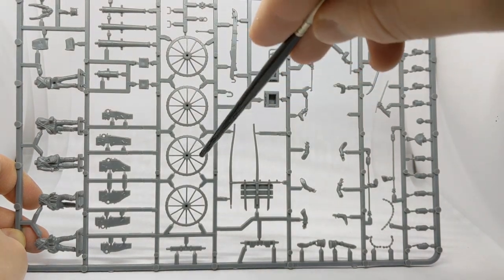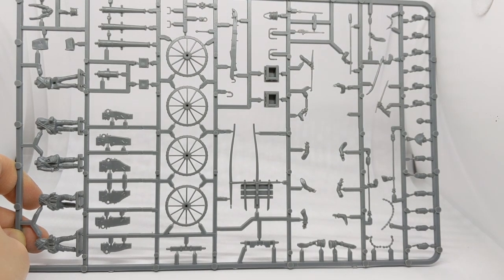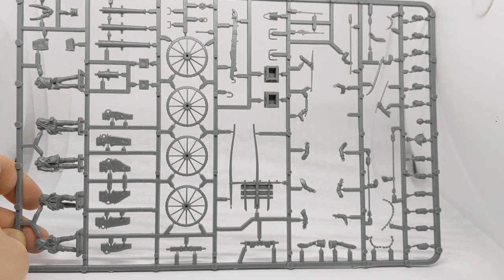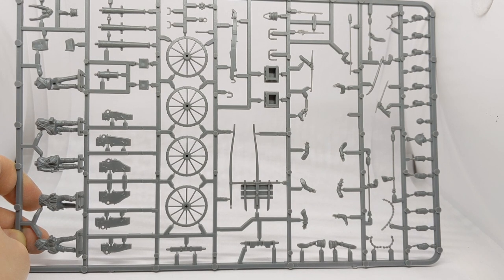Four wheels: two for the gun carriage and two for the limber. It's quite nice to have the limber - it adds a bit of interest to your gun battery once it's set up. And if you're not wanting to use it for that purpose, the extra wheels and barrels could be arranged to look like a destroyed gun, which would be good for a casualty marker.